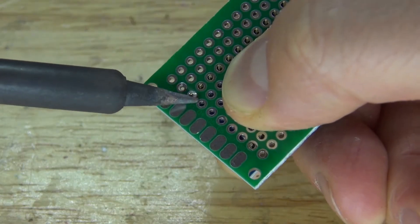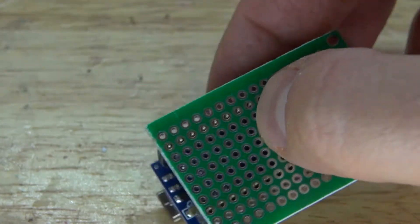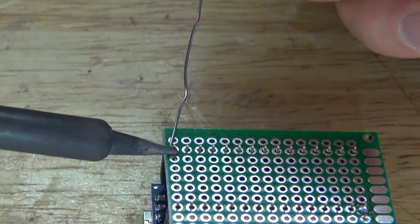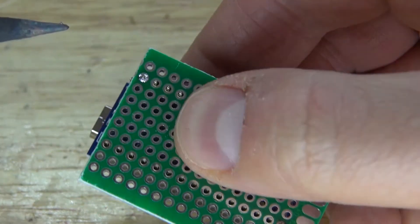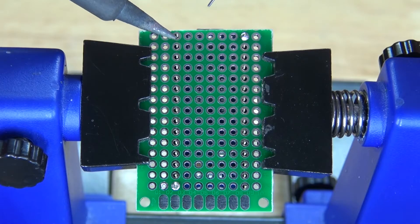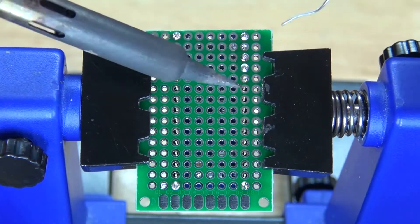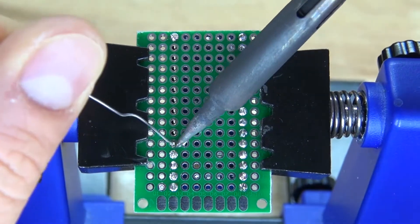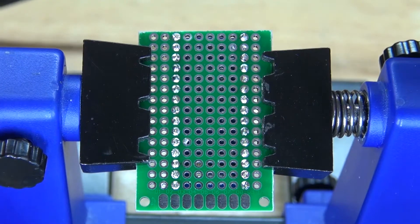Solder in one pin first so that you can remelt the solder while pushing on the circuit, so it can be flush with the board. Repeat the same process on the opposite corner. The circuit is now flush with the board. Next, solder in all the pins in place. All of the pins are now soldered.